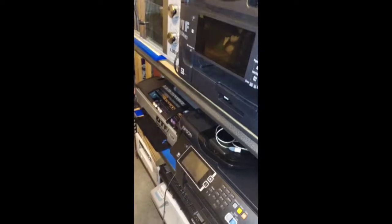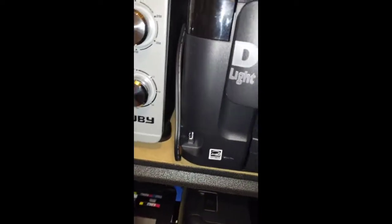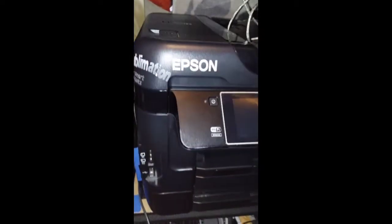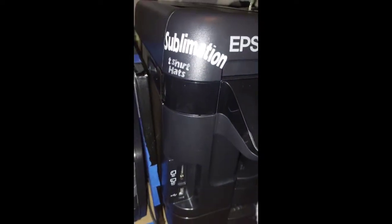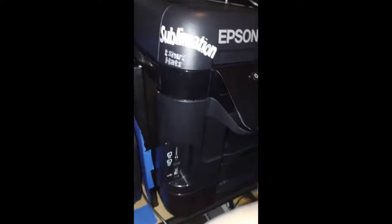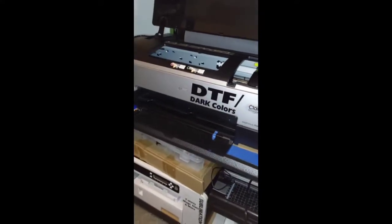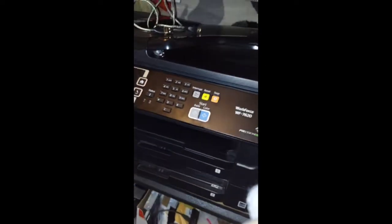Take a look at what I did — I labeled it. No, that's the DTF one. This is the Epson 7620 — I put 'sublimation' on it just to indicate what it does. I've got the other printer right here — that one's DTF — right next to it. But this one, the 7620, I'm just gonna do sublimation on it.